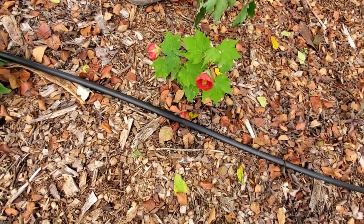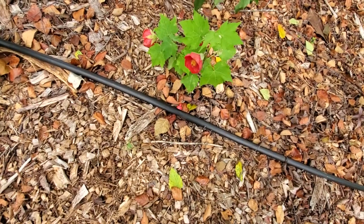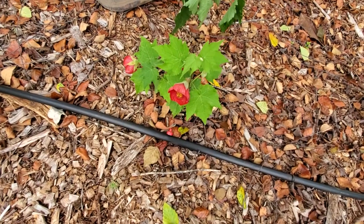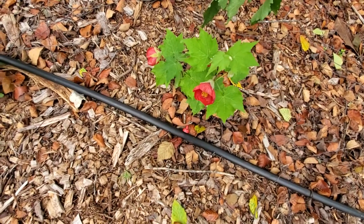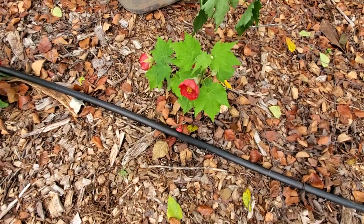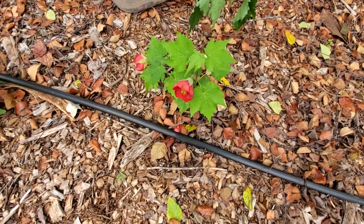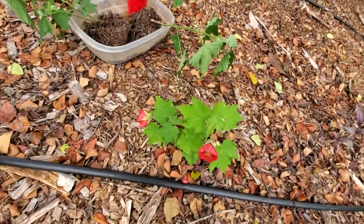I am in the process of transplanting some more of my abutilon that I rooted from cuttings. This one's already been in the ground, as you can see it's looking healthy. It's mainly in the shade. Abutilon — another name for it is Chinese lantern, or flowering maple, because if you look at the leaves, the leaves are maple-looking leaves. That's part of why it's called that. Aren't they really pretty?